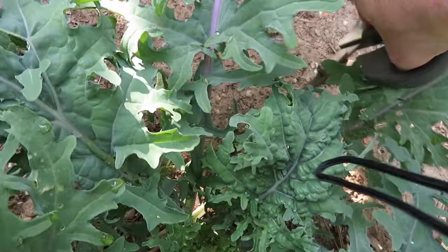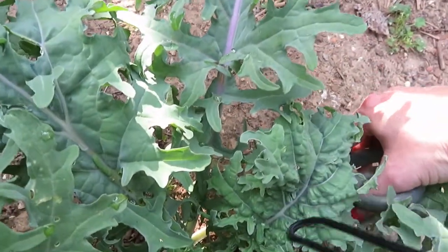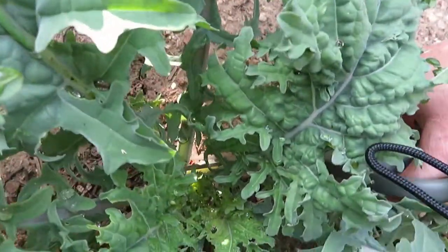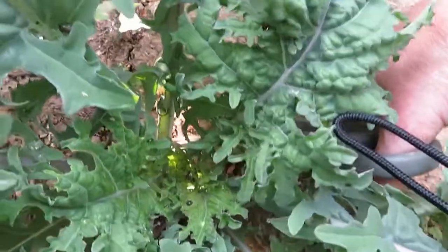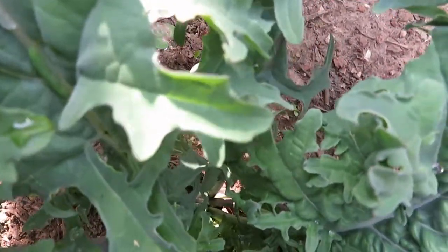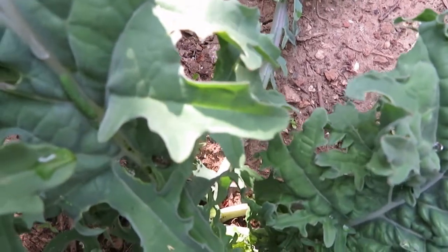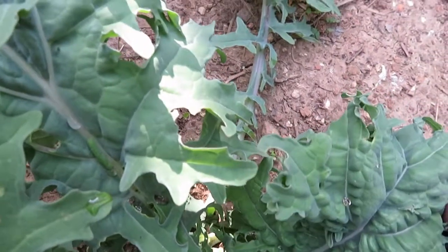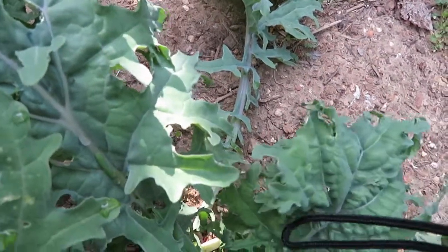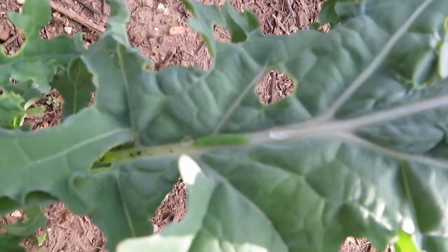I have a pair of scissors and I'm going to get in there and cut as close as I can to the actual stem. I'll go on doing the rest. There's something else I want to harvest today and I'll bring you along for that too, and show you what I get at the end.